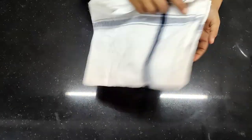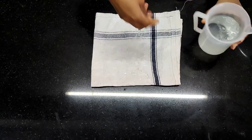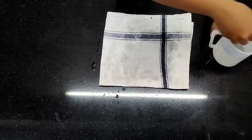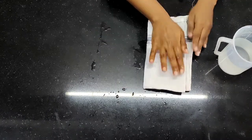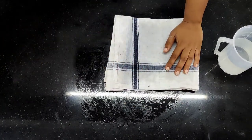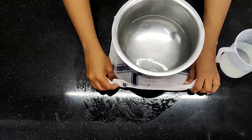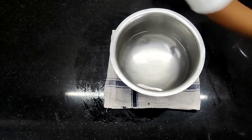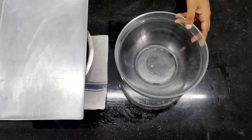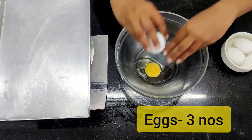Next we're going to make the Swiss roll sponge. For that I'm going to line my duster — always remember this has to be a little damp; it gives a nice grip to your vessel. This is the hot water — the water has to be hot, the fumes need to be coming. I'm going to close this for a second, make sure my eggs are ready, and then open it up — if I keep it open it will start cooling down. I'm going to break three eggs inside it.